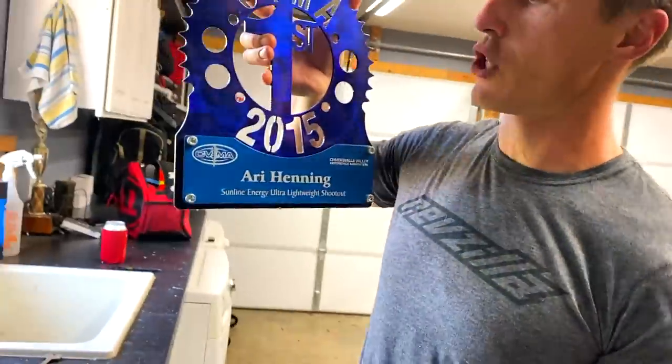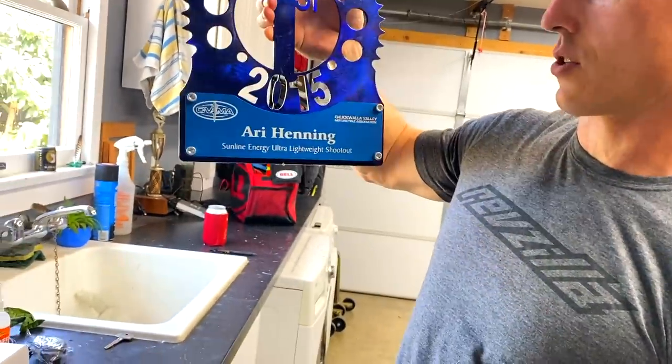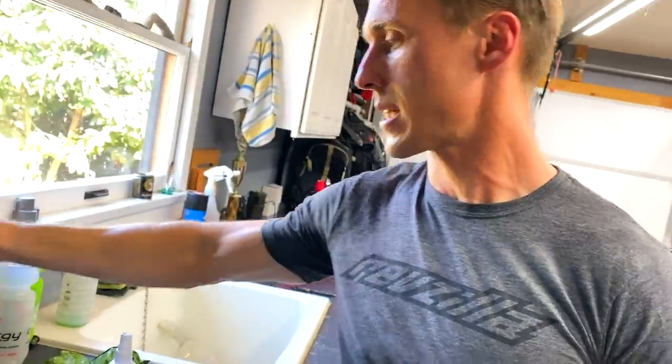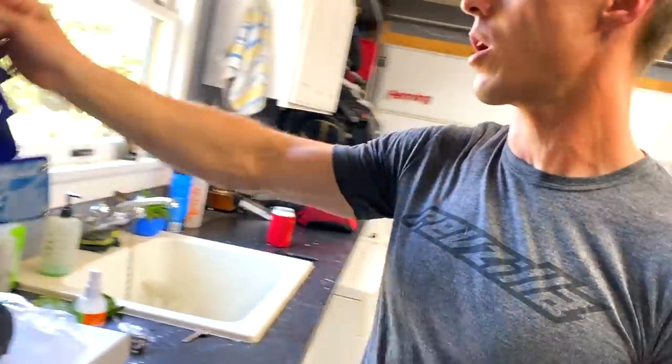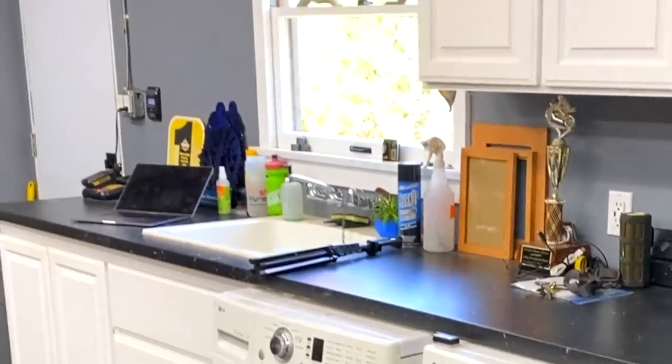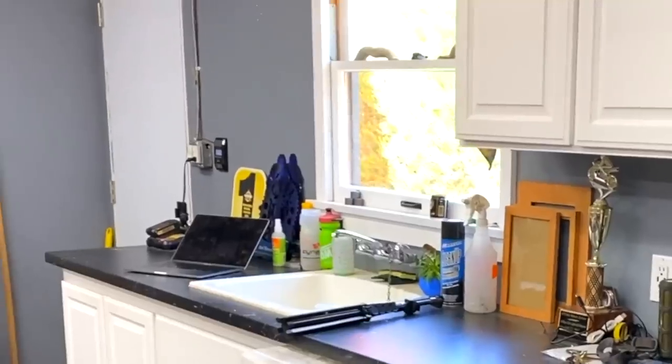Here are some other mementos — I've got some trophies, some championship trophies. 2015 ultra lightweight shootout, that would have been on my CBR 300. 2016 ultra lightweight shootout out at Chuckwalla. 2016 350 Super Sport. I should really hang these trophies up. Jen was over not too long ago and she's like, why aren't these up on the wall? I've got them by the wall where I want them to hang, I just haven't gotten around to actually hanging them yet.